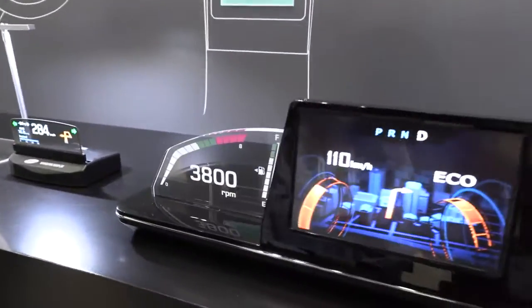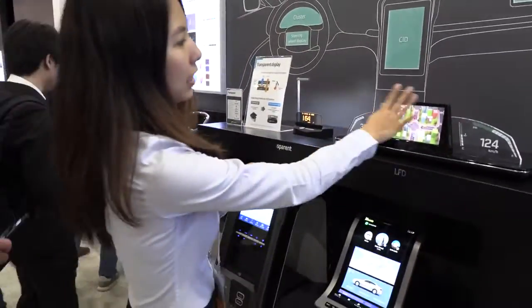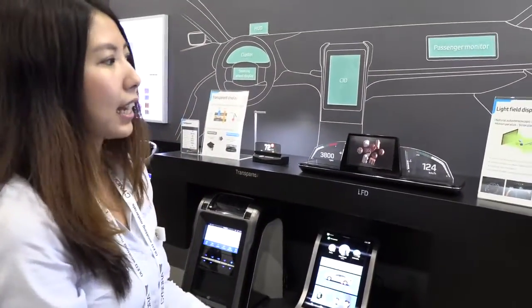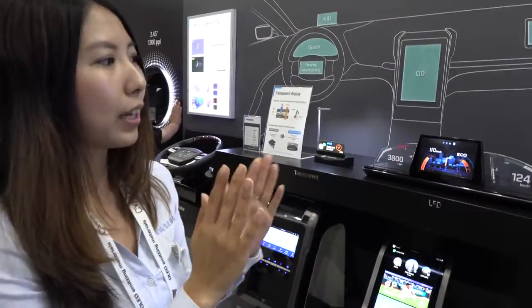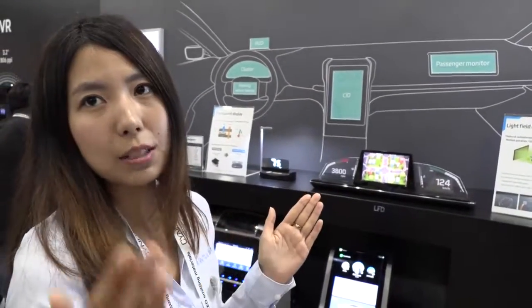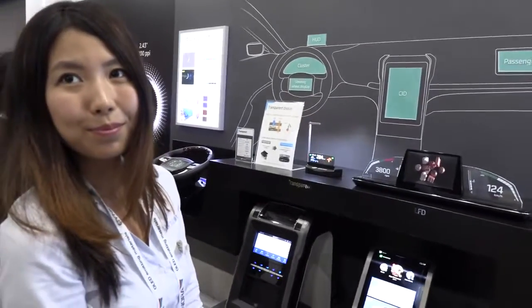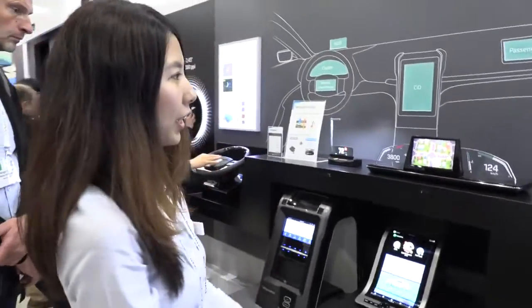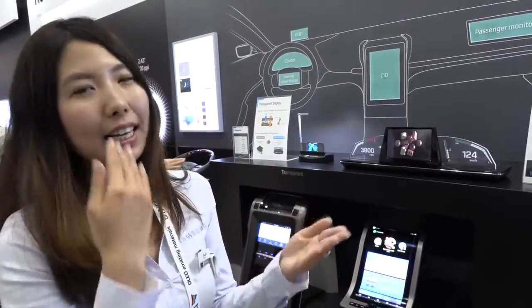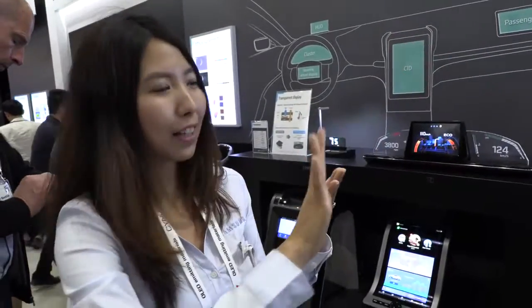This display uses the same 3D technology from the other room — without any glasses, you can see 3D visuals. It has a 19-degree viewing angle with 18 different viewpoints, so about 1.15 degrees difference between each viewpoint. If you move your head, you jump from one angle to another. We're working on making it easier for your eyes to adjust between closer, further, and real-world views.